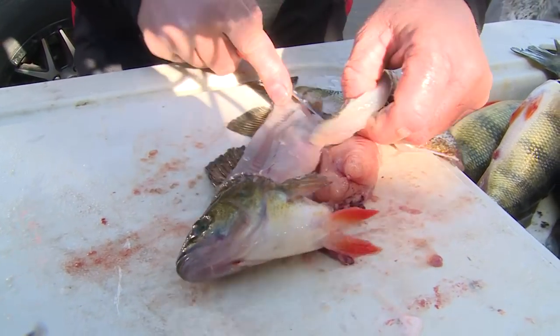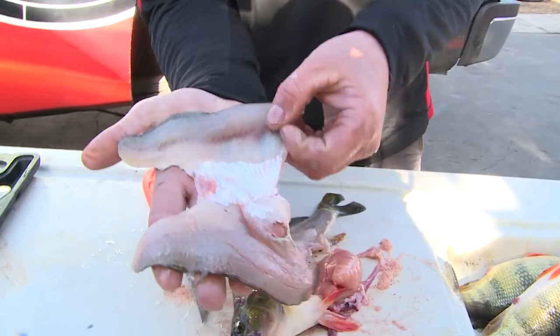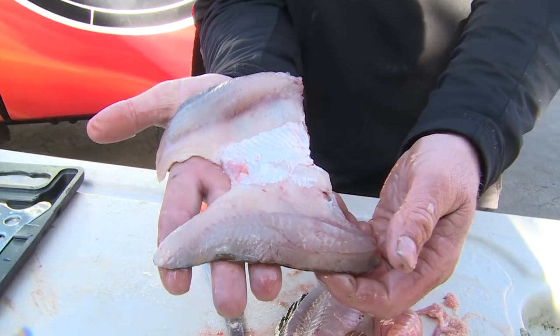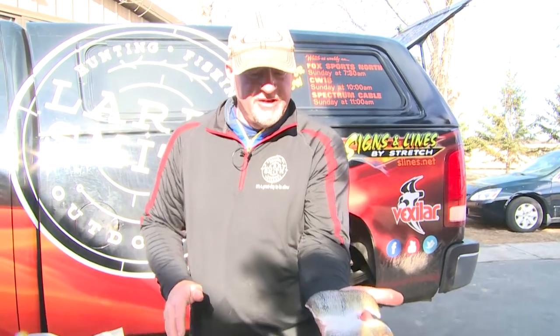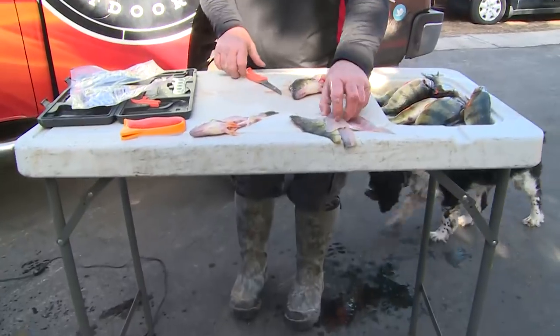Now watch this — look at that fillet right there. That's an absolutely perfect butterfly fillet, just like you would get in a restaurant. Look at that fillet — just like in a restaurant. But it's not.